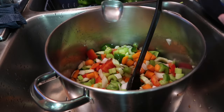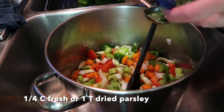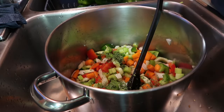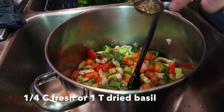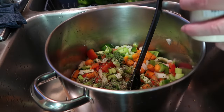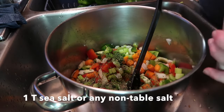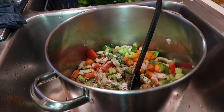For parsley, put in a quarter cup of fresh chopped parsley, but I'm using one tablespoon of dried — same with the basil: a quarter cup fresh or one tablespoon dried. Then one tablespoon of salt — you can use sea salt, Celtic sea salt, I'm using Himalayan pink salt. It might seem like a lot but it goes a long way, and this is not nearly as salty as the V8 juice you buy at the store.